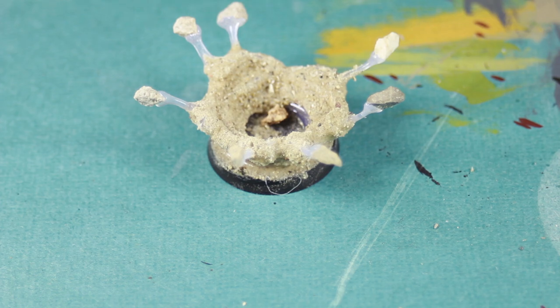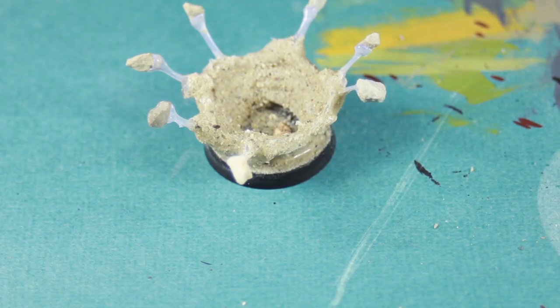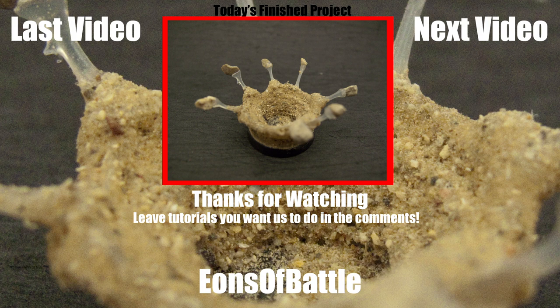And there's the explosion base ready for painting. If you'd like to see more of our content, please visit us at eonsofbattle.com. I hope you found this tutorial helpful. Thanks for watching.